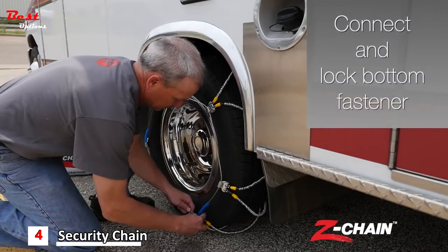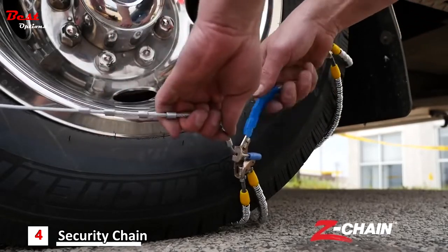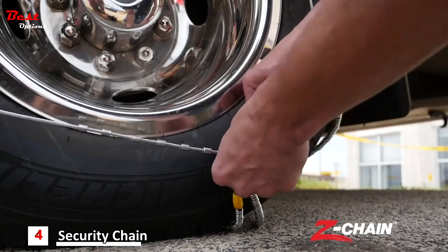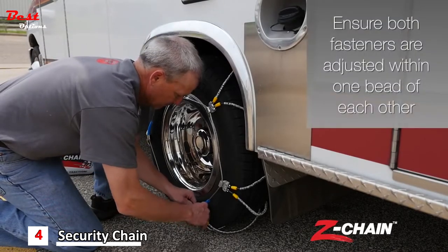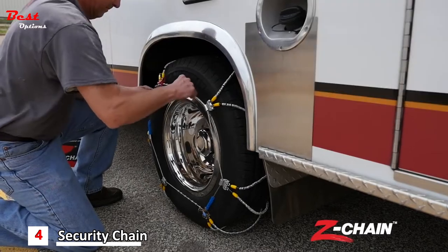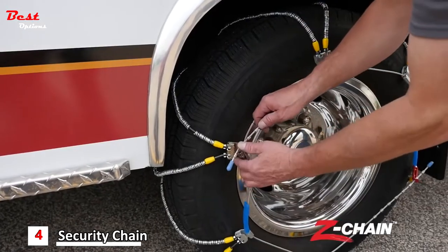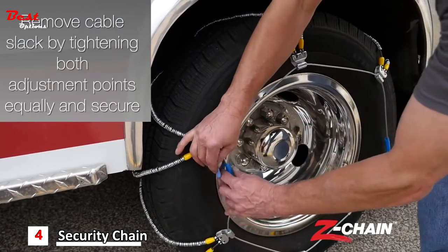Connect and lock the bottom fastener. Ensure both fasteners are adjusted within one beat of each other. Move the vehicle forward a few feet. Remove the cable slack by tightening both adjustment points equally and secure.